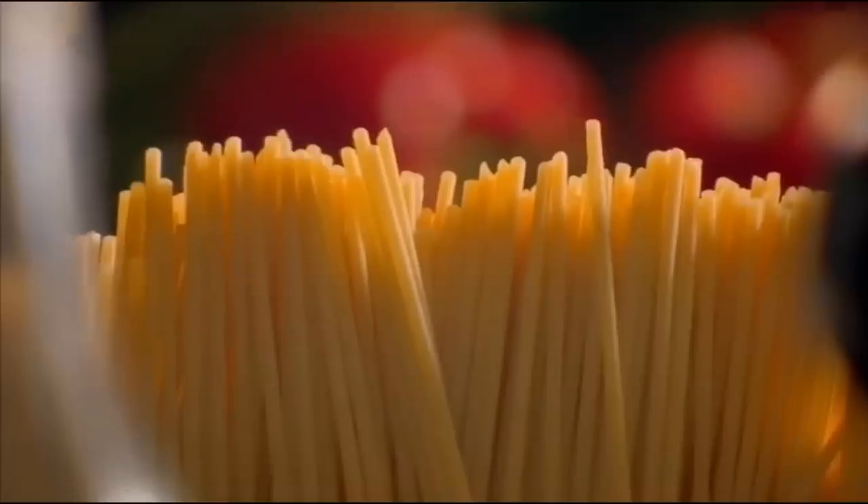In a separate pan, boil dry spaghetti — another great store cupboard staple. When the pasta is tender but still firm, drain and add to the sauce with a splash of the pasta water. It's full of starch, which gives a great silky consistency.